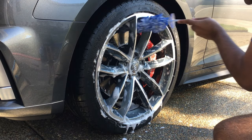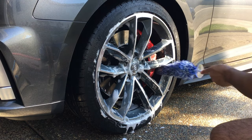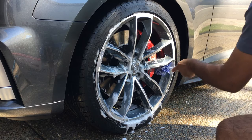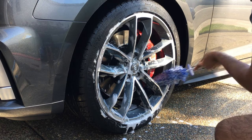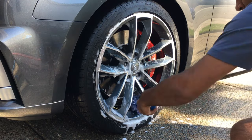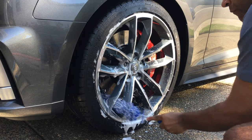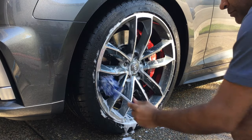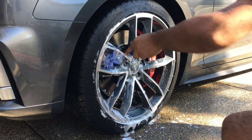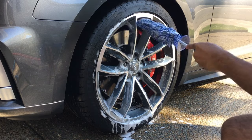Now I'm using the Microfiber Madness wheel cleaner to get in between the spokes and the wheel barrel. This is actually one of my favorite tools. It is a bit time consuming, but it keeps the barrels looking clean after you wash it and in between washes, and it prevents any type of buildup in the barrels so it's not a nightmare to clean later. As you can see, it's really easy to use and it gets back behind the wheels pretty well.